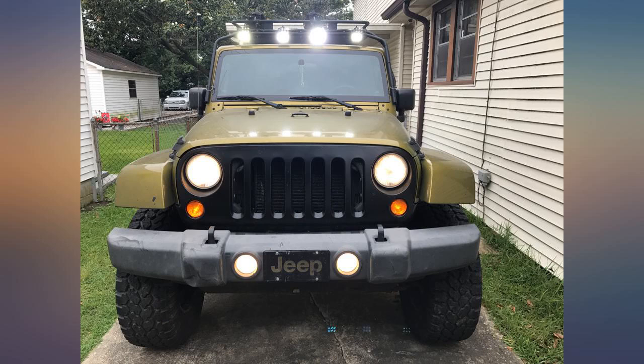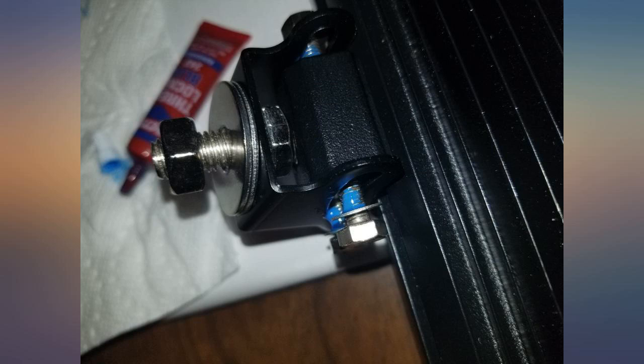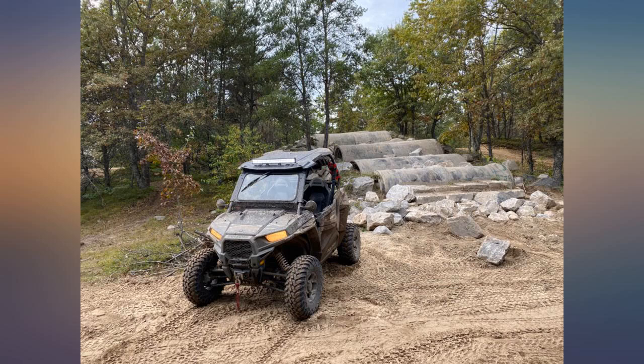I love this thing. I mounted it behind the grill of my 2013 Chevrolet. Very bright and looks cool.